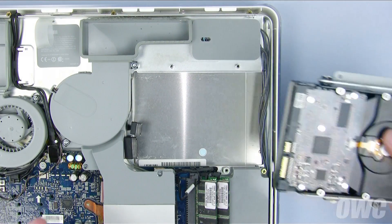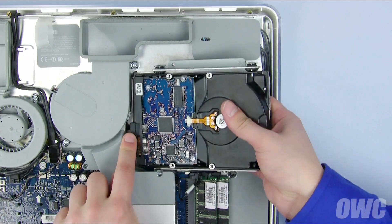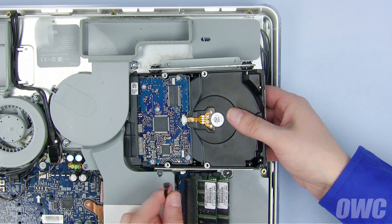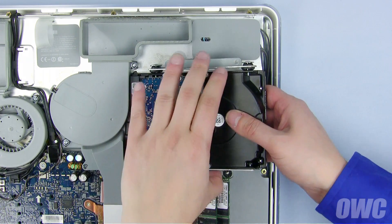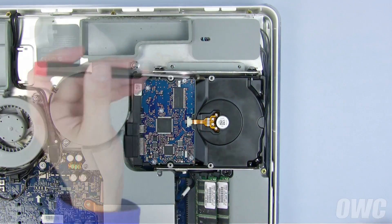First, connect the power and data cables from the iMac to the drive. Then, slide the connector on the sensor cable into the socket on the sensor itself. You can now lay the hard drive back into the bay, and secure it with the three Phillips screws you removed earlier.